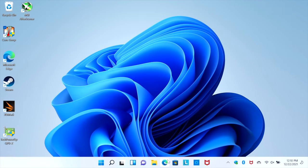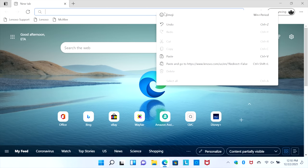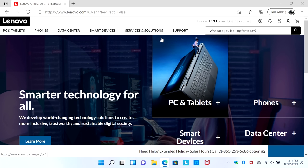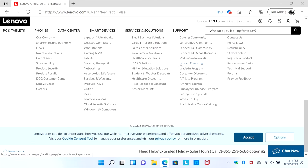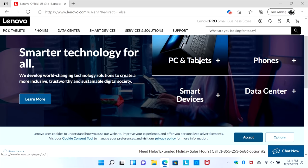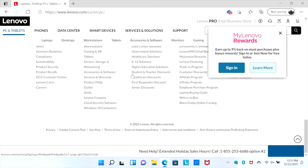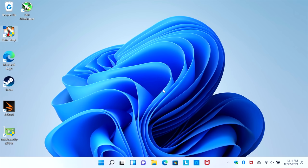Overall usability has been really great with this thing so far. Email checking, video playback from YouTube, web browsing — all of that is going to be super snappy. We definitely have enough power on the CPU side of things, and with Wi-Fi 6 built in, you should get some really good speeds. Everything loads up really quickly, and it's actually a really snappy little experience, which I kind of expected with that 5500U.